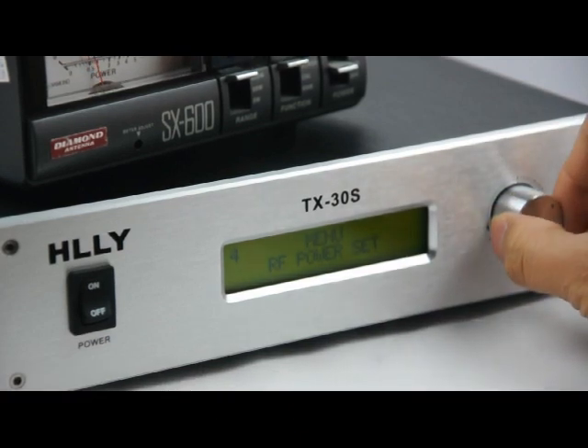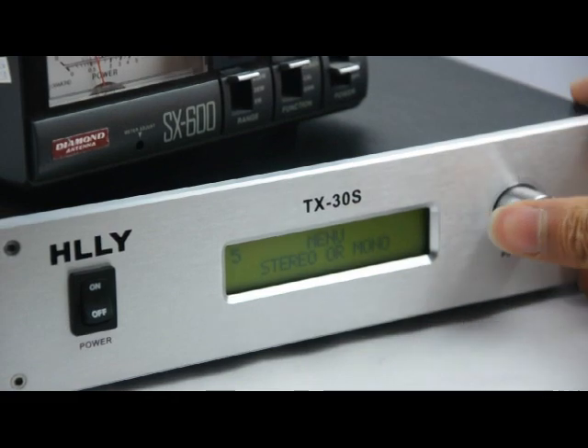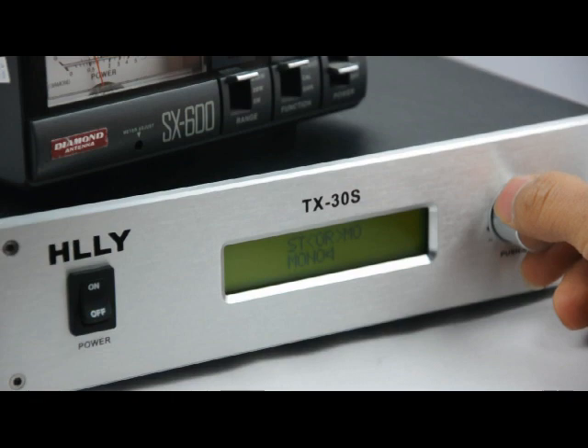Next is the stereo or mono setting. You can select either stereo or mono.